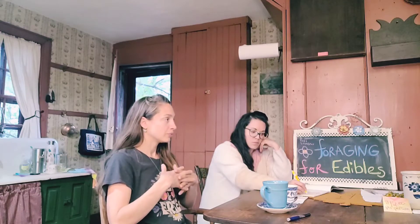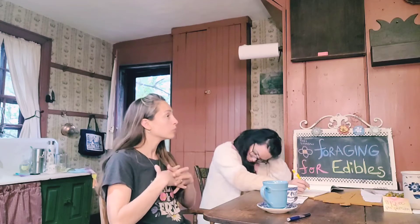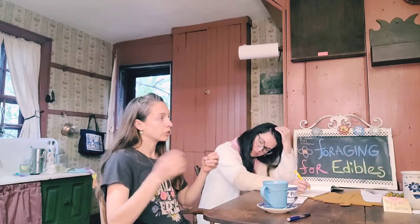Do you think there's a difference medicinally between greenhouse versus wild foraging? Yes, but I don't know if that pertains to every single plant. I know white yarrow is the most medicinal and that's the one you'll find wild, but they also have pink, yellow, and red varieties you can put in your garden.